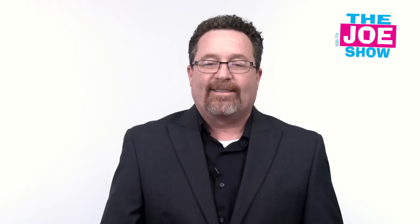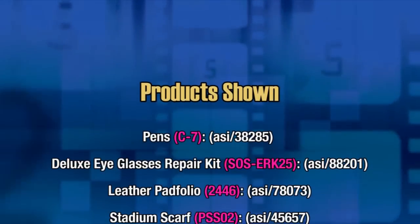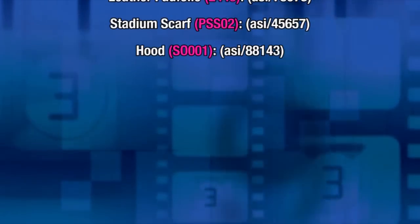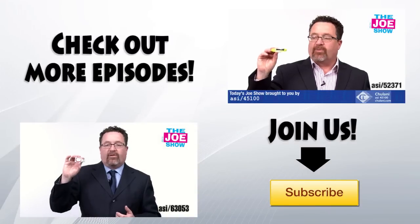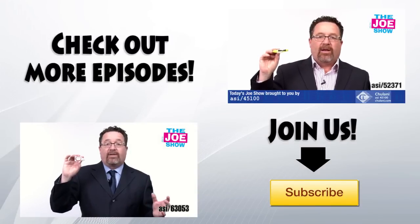I'm sure that kids on college and high school campuses would love to have one of these. Well, that's all the time we have today. Thanks a lot for watching. Happy Thanksgiving. This is ASI TV. We'll be right back.